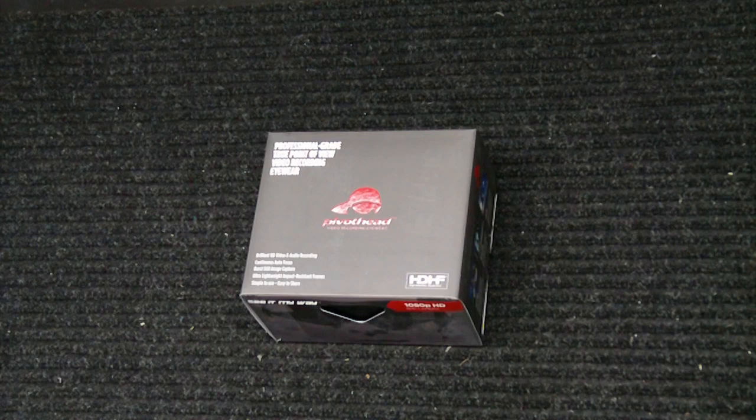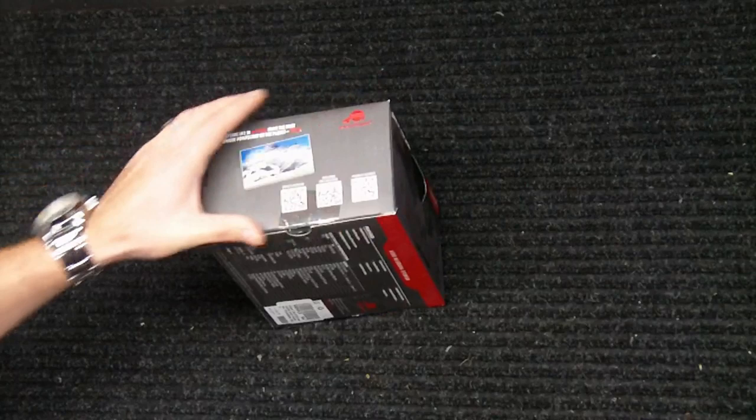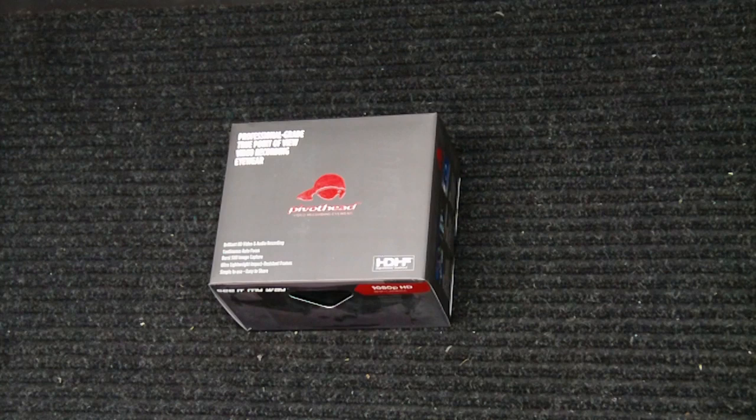What you're looking at here is a professional grade true point of view video recording eyewear by Pivot Head. This is the 1080p HD — it says 'See it my way' there. I got the idea of getting something like this from a fellow YouTuber called BigDogBeav, and I'll link his channel down below in the description. He had some really cool IDPA shooting matches done with these Pivot Head glasses and it got a really cool point of view picture of his shooting, so I thought I'd order a pair.